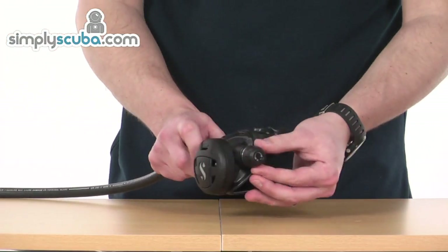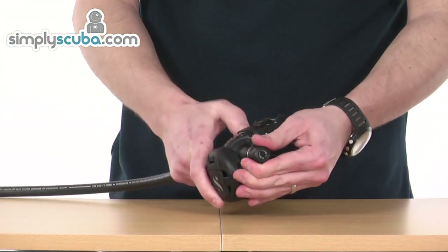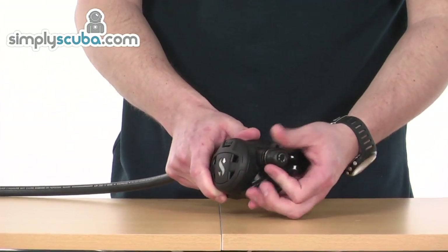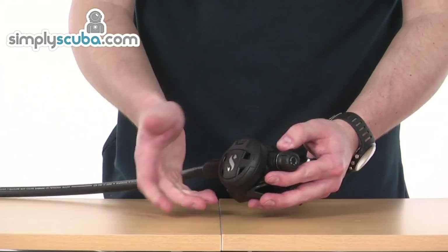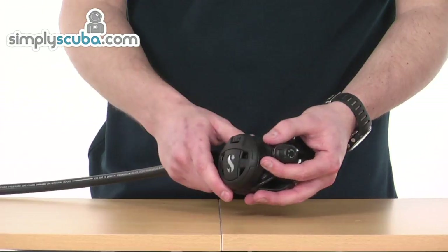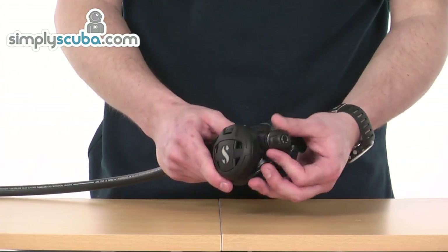On the side you can see we've got a number of controls. This one on the outside can be dialled in or out, and this is basically affecting the inhalation effort required to open the valve. Winding it in just makes it a little bit harder, so if you need to fine tune the regulator at any point during the dive you obviously can do that.